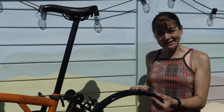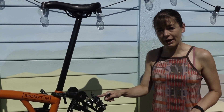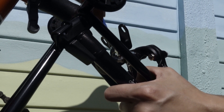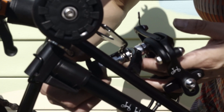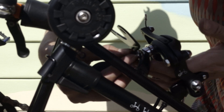Next I'm going to install the mudguard. To do that I need to remove the rear brake caliper using a 10mm spanner. To remove the rear brake caliper we undo here. You want to try and keep the bits in the same order so that it makes it a bit easier to install.